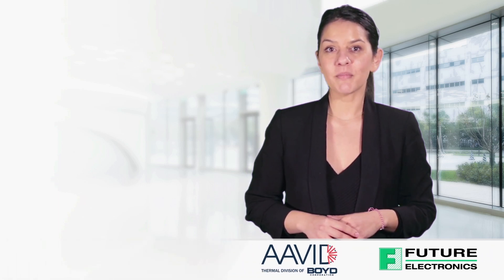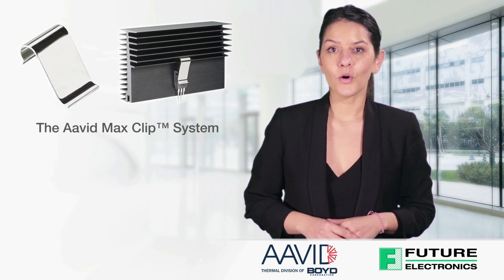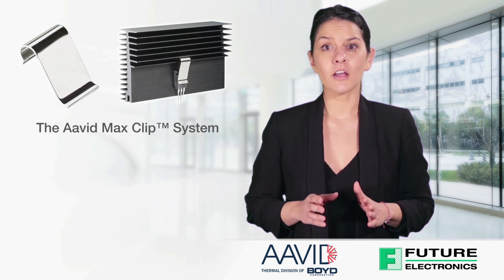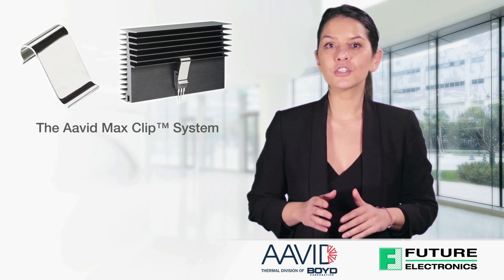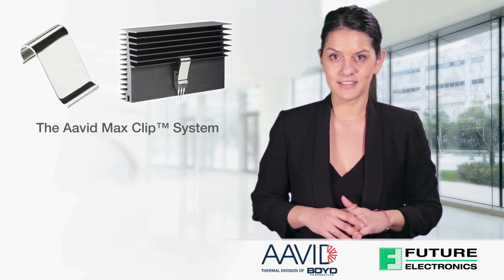Hello, I'm Rhea Panetopoulos from Future Electronics. Today, I'll be discussing the features and benefits of the Avid Max Clip System from Avid Thermaloy. This video will demonstrate the benefits of these clips and compatible extruded heat sinks, which are available to purchase from Future Electronics.